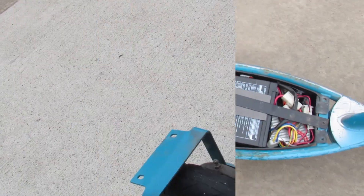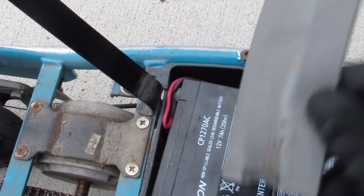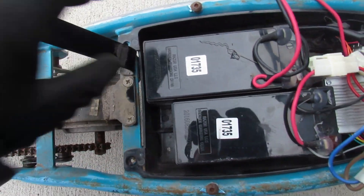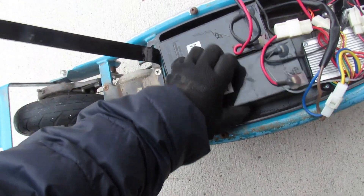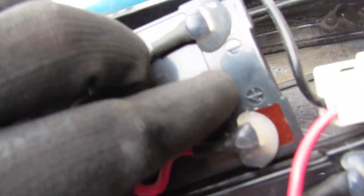Once I bend the piece of metal out of the way, we can see a memory foam pad that takes pressure off the batteries. Right here you can see the battery has a black and a red wire — positive and negative — and it says positive and negative right there on the battery itself.